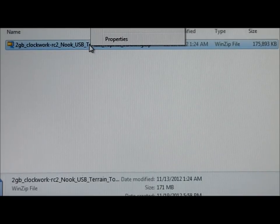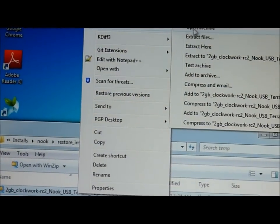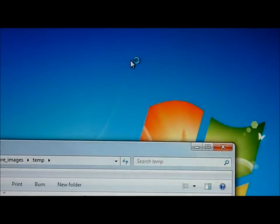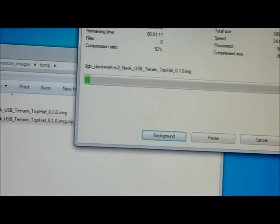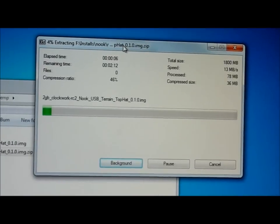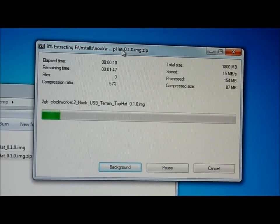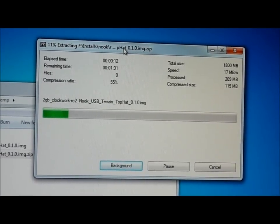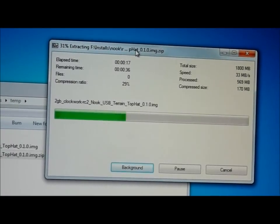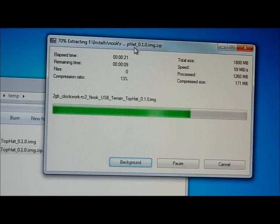So the first thing I'm going to do is unzip it. I right-click on it and I've got 7-Zip installed and I say extract to here. It takes a second to extract. The compressed file is 175 megabytes. The unzipped file is about twice that size, and the reason it's so large is because this is your entire Nook operating system and data partition.